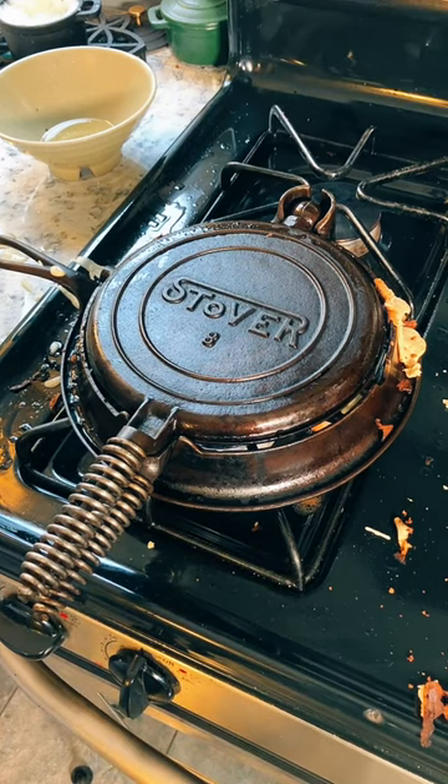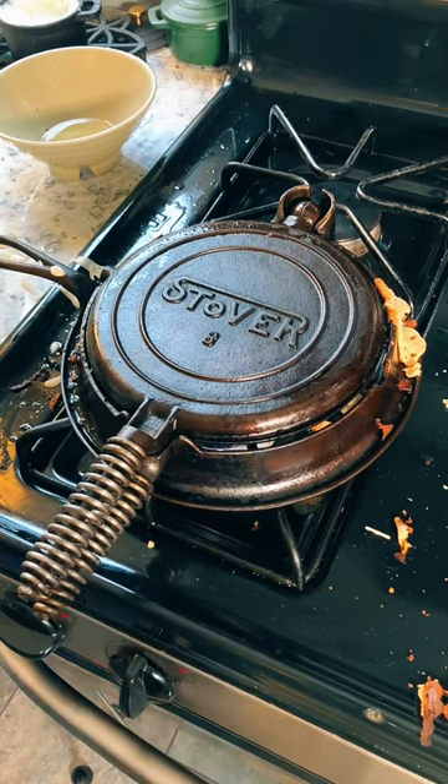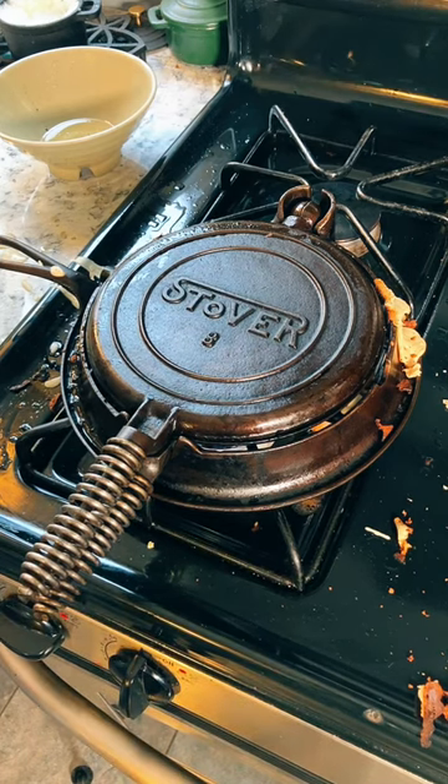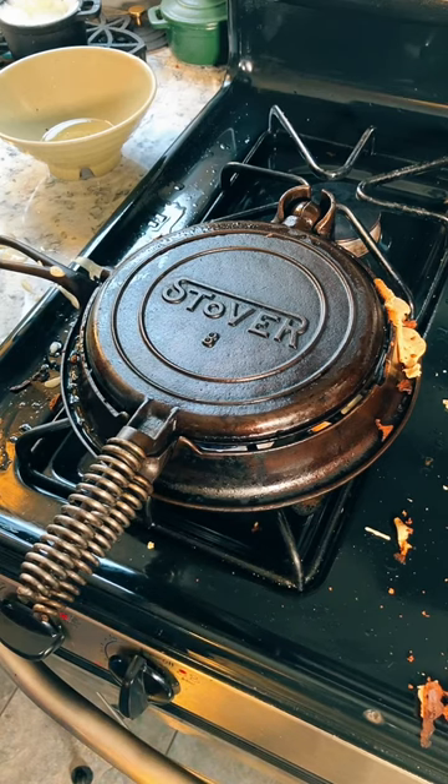Thank you very much. The thing with cooking the cast iron is lower heat, definitely. It just takes a little longer to cook. I agree 100% with that — low and slow. I probably did start out too hot. I'm kind of talking to the TikTok audience. But so far, it's slightly improved with each one. So I'll be heating the fourth and last one.